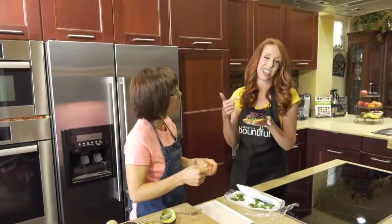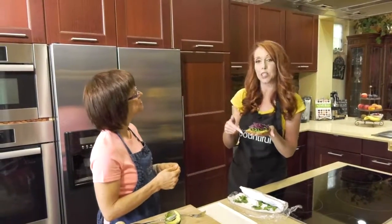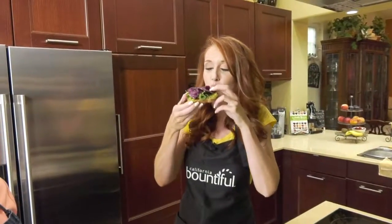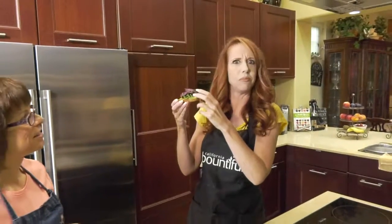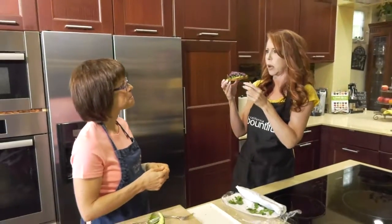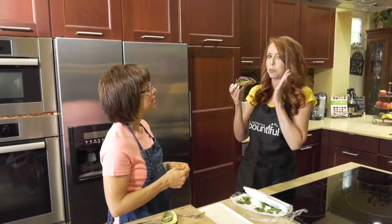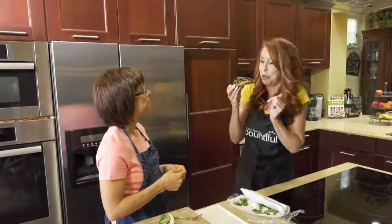Before I take a bite into this, because I know I'm going to love it — you can get this recipe at our website, CaliforniaBountiful.com. Let's take a bite. Got to hold on to that cabbage. Mmm, that's fabulous! That hot sauce is good. A little avocado — it's so good, it's so worth it.